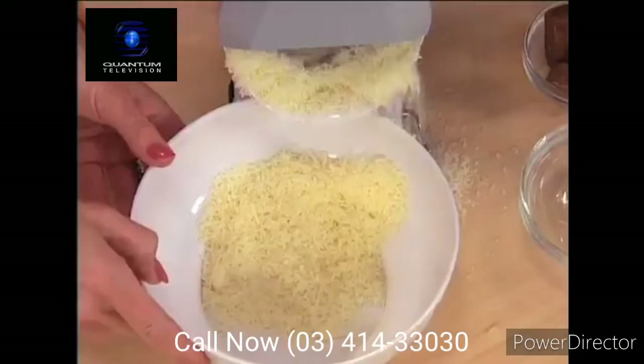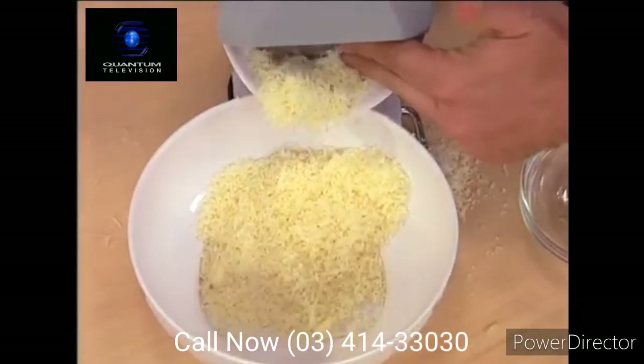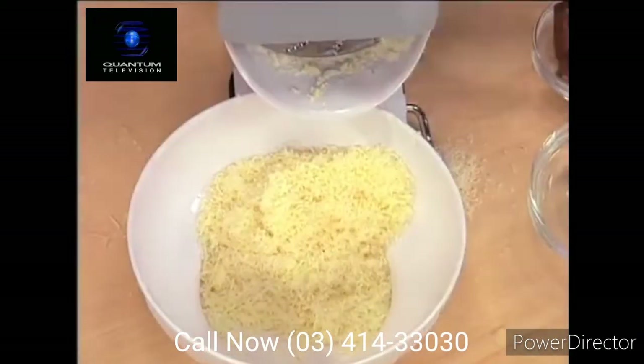Flaky cheese. All kinds of hard cheeses, you can use it for that. There's nothing like fresh cheese. You go out to the best restaurants, they grate that cheese right there for you. Same thing with the HandyChef.